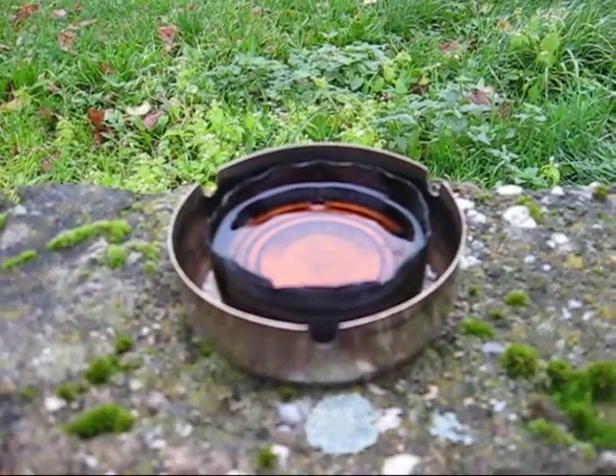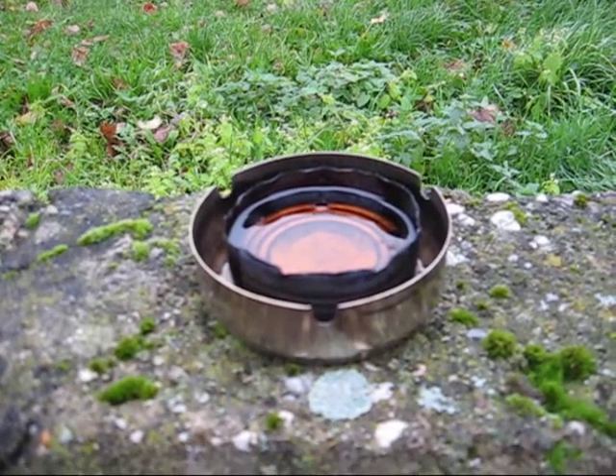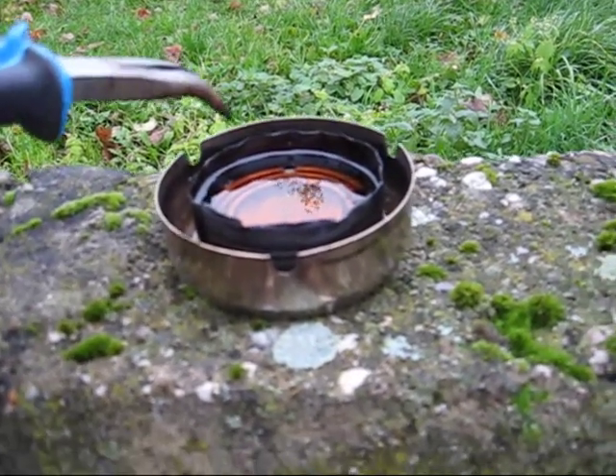After about 10 minutes the alcohol was gone and the oil was still there. It didn't burn. It was not hot enough. It was not boiling.